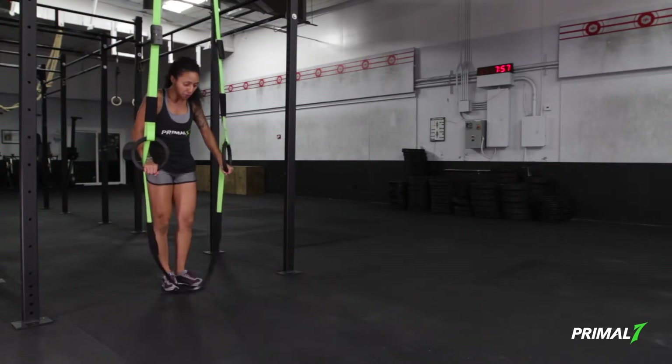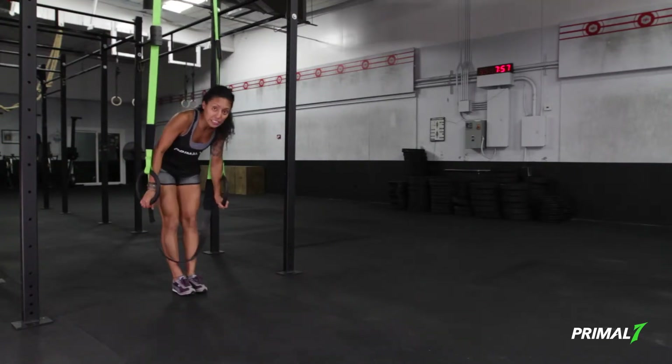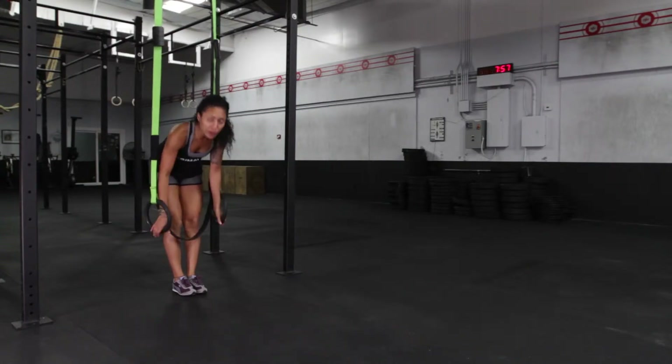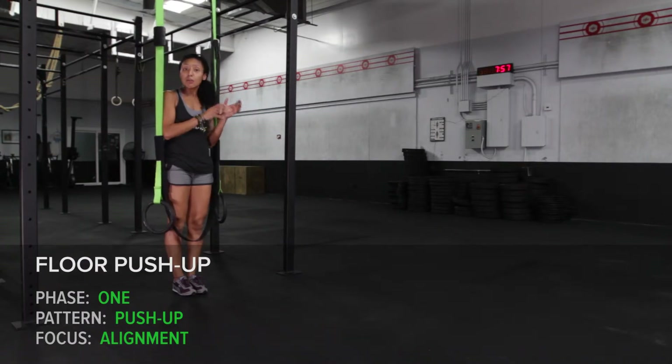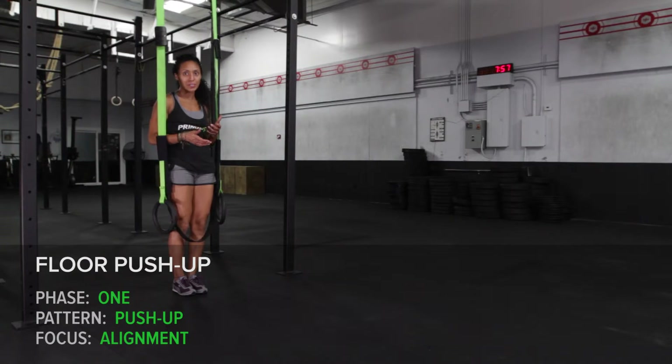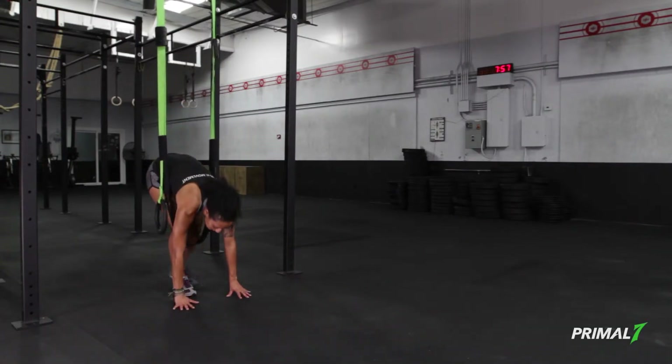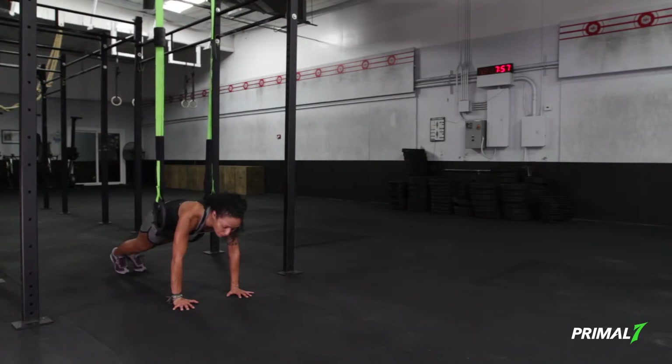I'll take the rings down to the floor, raising the band just beneath the knees. In phase 1 push-up, we're able to focus on alignment, putting the body where it needs to be throughout the push-up exercise, but also engaging all of the muscles in the proper way. We'll take the hands down to the floor, step back into a high plank — the top of the push-up line.